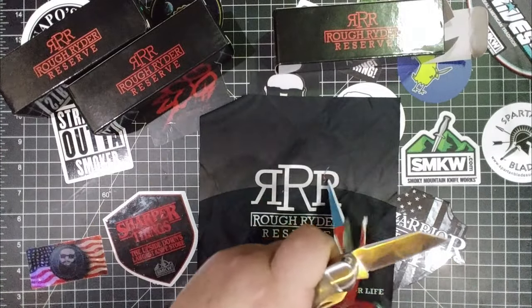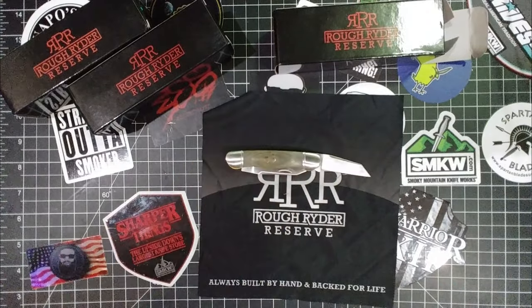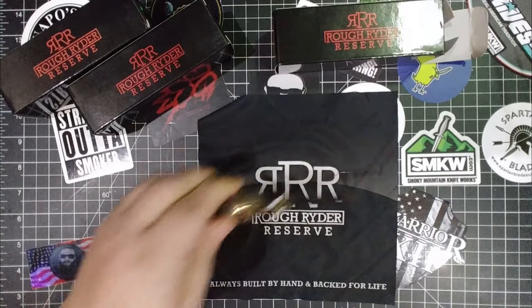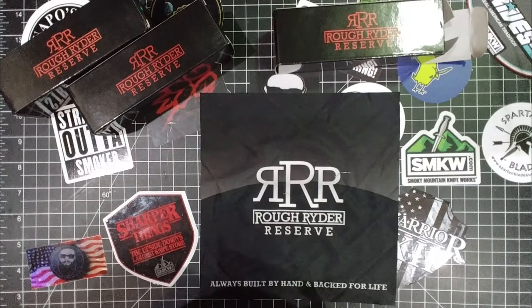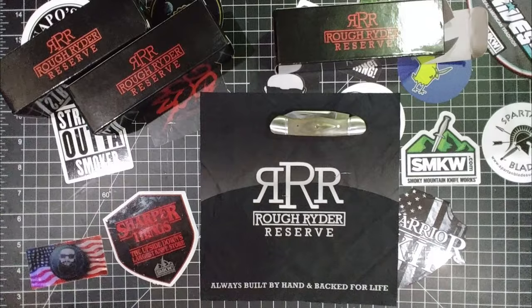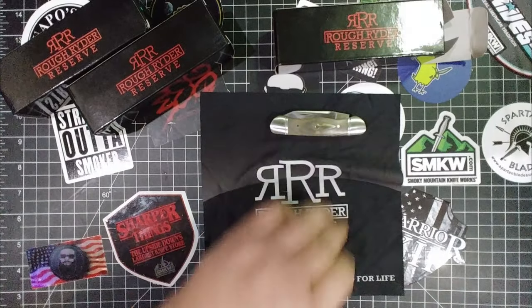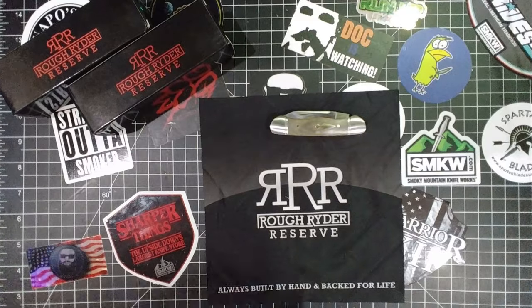D2 steel on this — such a great knife. Look how sharp that thing is. This is designed by Andy Armstrong — he has so many designs on Rough Rider knives. Just amazing, amazing things. All right, let's keep going.